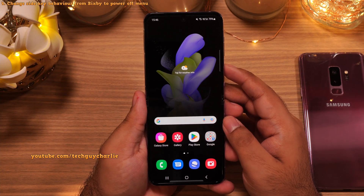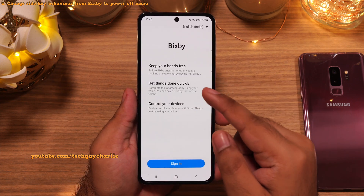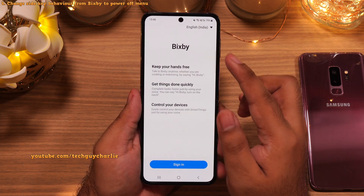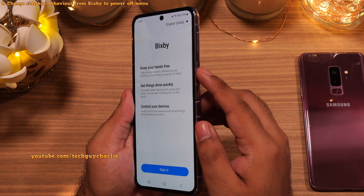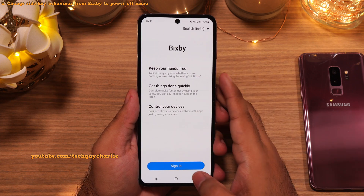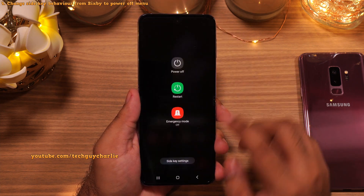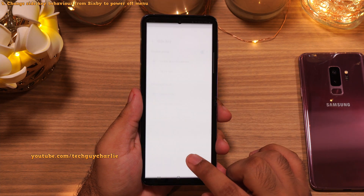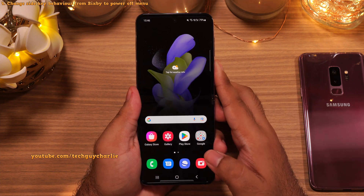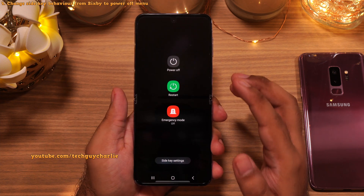When you press and hold the power button on your Z Flip, you'll notice that it launches the Bixby personal assistant instead of showing you the menu which lets you restart or power off your phone. If you don't use Bixby, I recommend changing the behavior of the power button to show you the power off menu instead. Drop down the notification panel all the way down, tap on the power button, tap on Side Key Settings, and under Press and Hold, change it to Power Off Menu. Now the phone will show you the power off menu instead of launching Bixby.